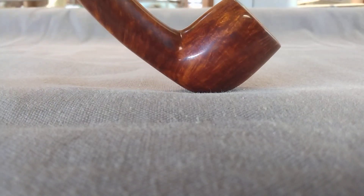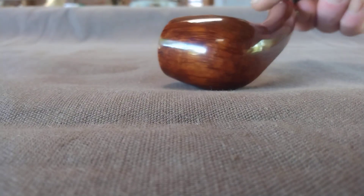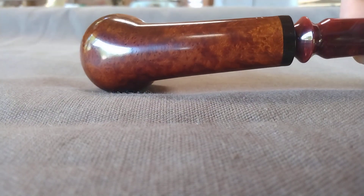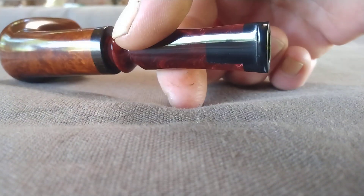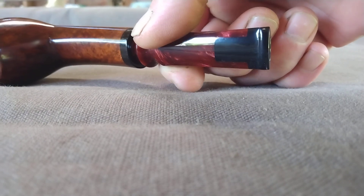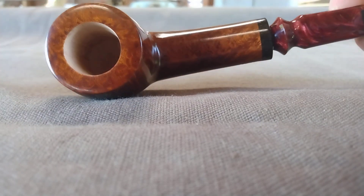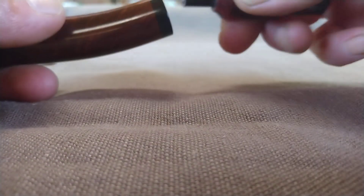Straight grain, brown-amber finish, and cut stem. Differently colored insert for the bite zone — African blackwood. Slight triangular shaped shank.